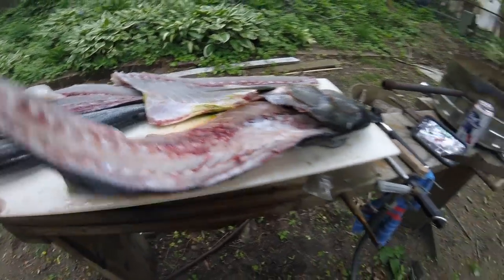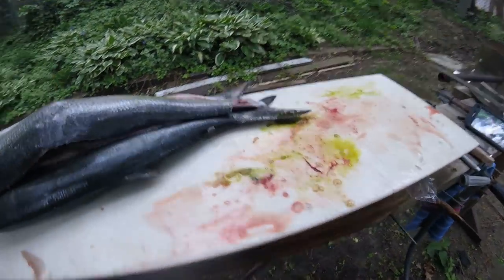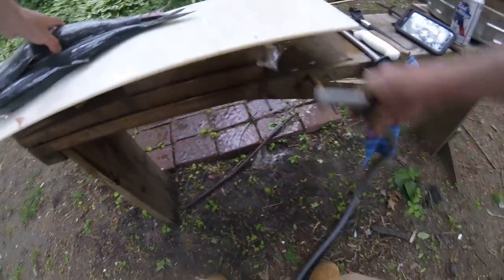All right, so we're just going to put this over here. We're going to go ahead and rinse this off really quick and then we'll skin it, and I'll tell you quickly how to do it again.